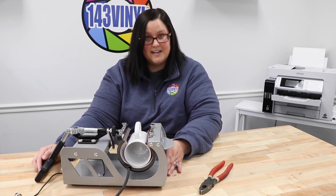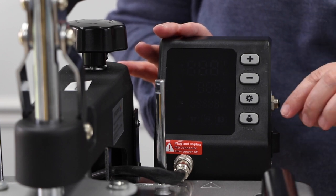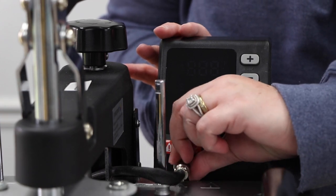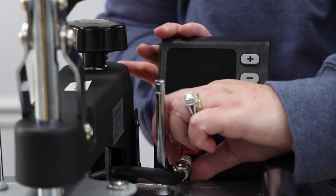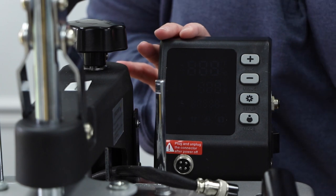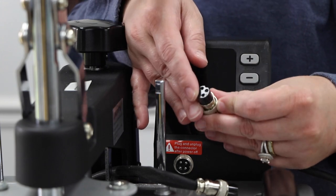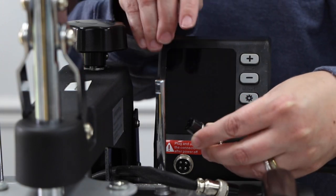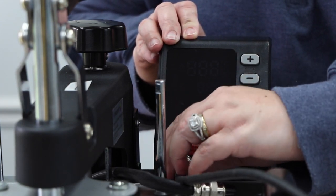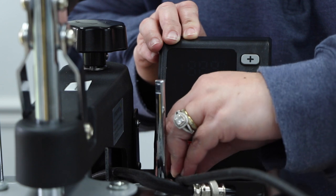Now we are ready to attach it to the heat press. It is super easy to remove everything you need. This is the heating element for the top press, so we are going to unscrew this one and attach the one for our mug press attachment. Move that out of the way, grab the one that you need for your mug press. There is a little slot here so just make sure that it aligns, then screw that back in.